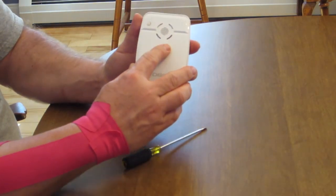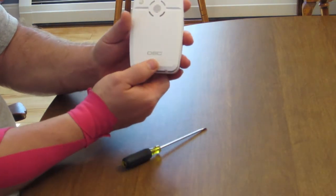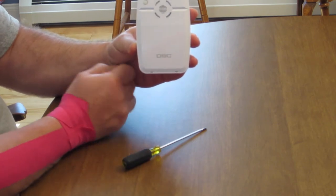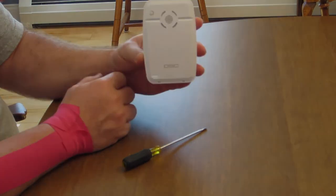Put your top on first, then push — snaps the bottom in. Always call the monitoring company prior to taking this apart.